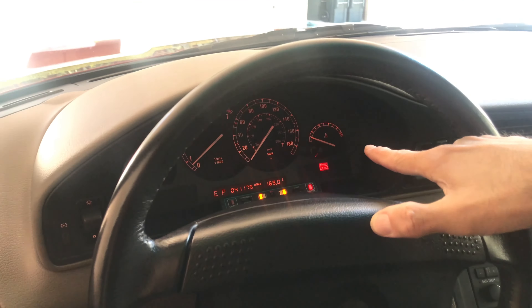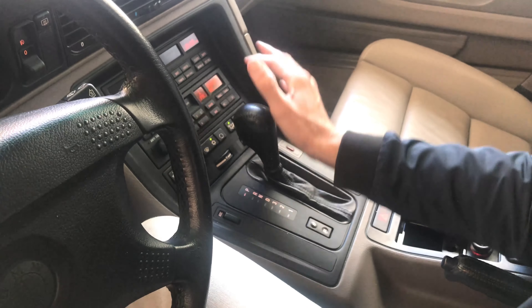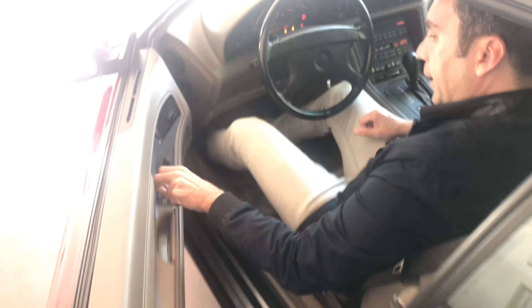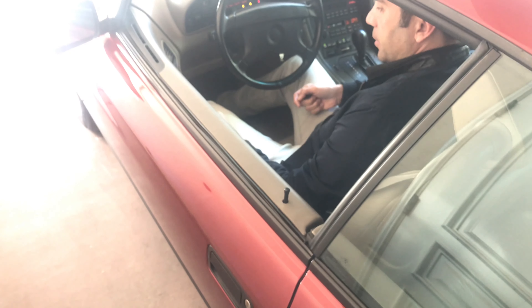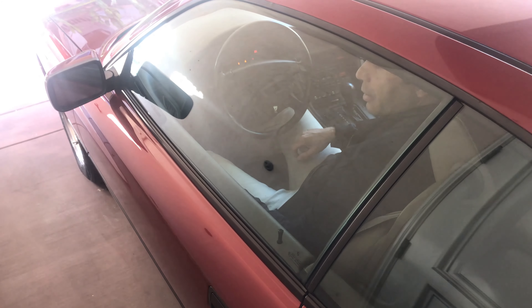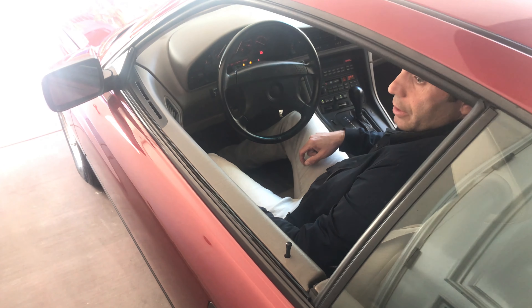And then we have AC. So if you could please show the windows — I pulled it in. Here's the window going up, coming down, as well as other windows, and windows are going up.